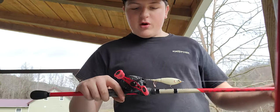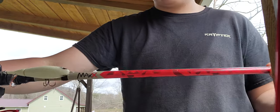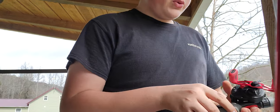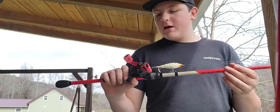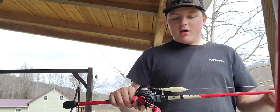First reel we're starting off with: I have this Abu Garcia Max rod. I really like it - it pairs really good with a Black Max reel. This reel is a 6.4:1 gear ratio.